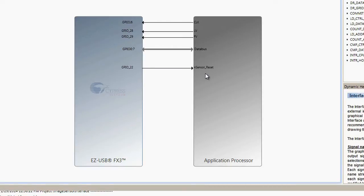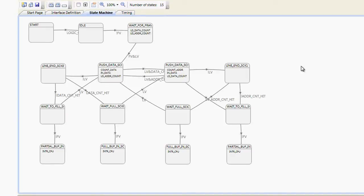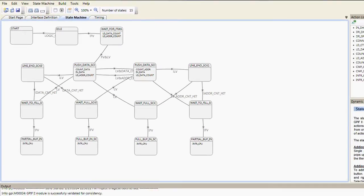After the interface is defined, you need to design the state machine that will enable the GPIF state machine to emulate the image sensor interface. I have the state machine already defined here. This state machine describes the image sensor interface for GPIF. All of this is explained in application note AN75779, which has the entire GPIF project and also the firmware project that I'm going to discuss subsequently.